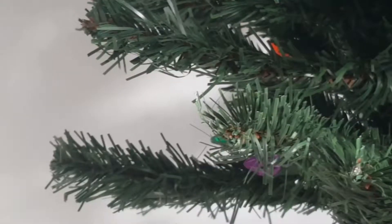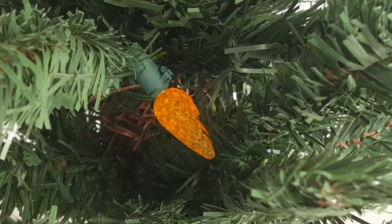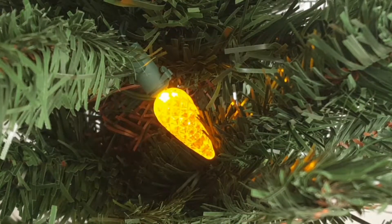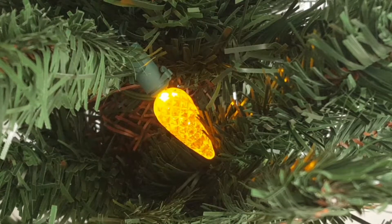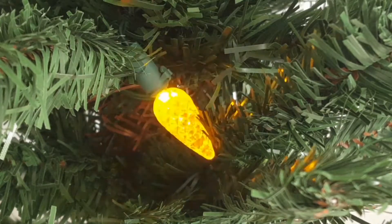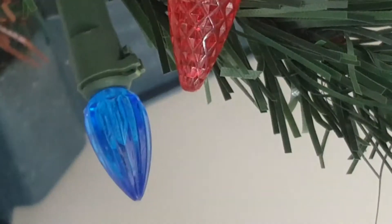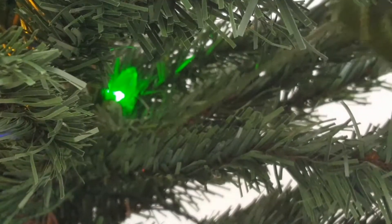I'm going to start decorating. I realized that I needed to test the lights, so here I'm doing that. After a while I realized I didn't have enough lights on the tree because it wasn't as bright as I would like it to be, so I grabbed some fairy lights and strung them through before I continued decorating.